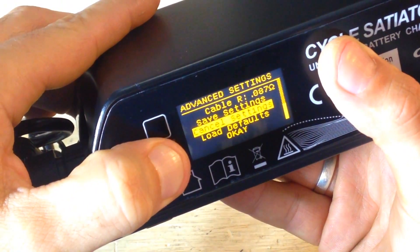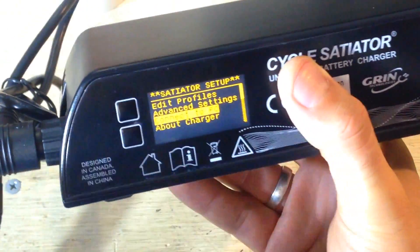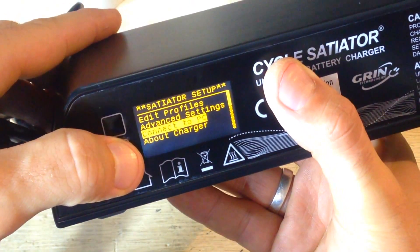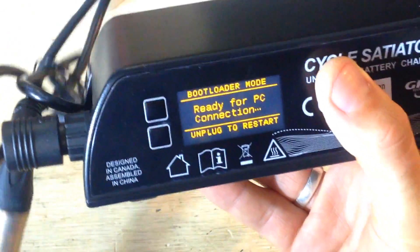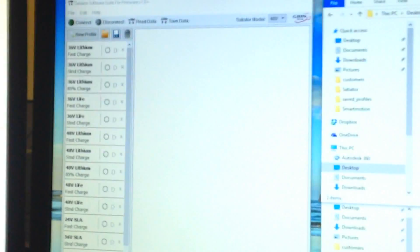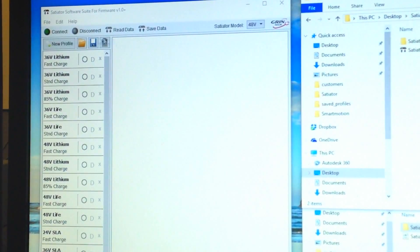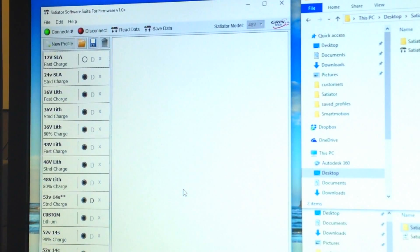To connect to the PC, connect the programming cable and make sure the charger is set to 'Ready for PC connection.' On the website, download the zip file with the software, extract it to a folder, and double-click to open the app. Click the connection button and connect — it might be COM3 or COM5 on your computer.